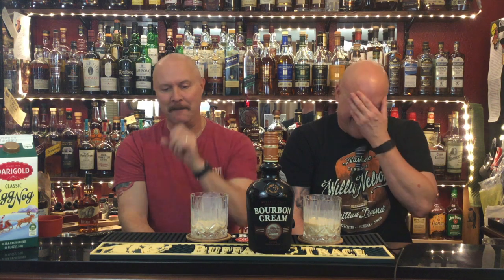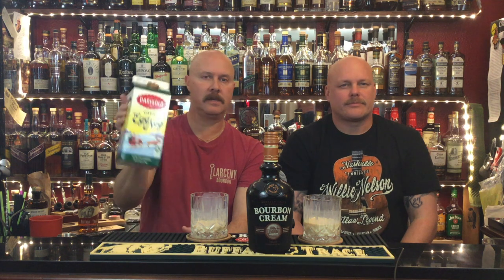What if I secretly like eggnog and I'm just keeping making you make me eggnog drinks? Like all my eggnog's gone and I hate that stuff — joke's on me, but secretly I win. Anyway, we hope you've enjoyed this video — eggnog and bourbon cream. This is Darigold Classic Eggnog, nothing fancy, ultra-pasteurized, delicious. It is the holiday season and we hope you're all having a wonderful time. Don't get stressed out about presents — it's not about that, it's about family and friends and having a good time. Merry Christmas!